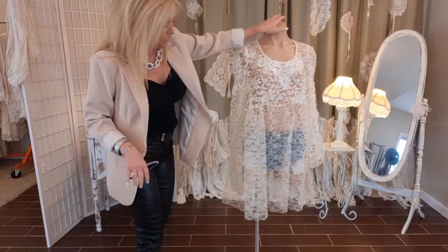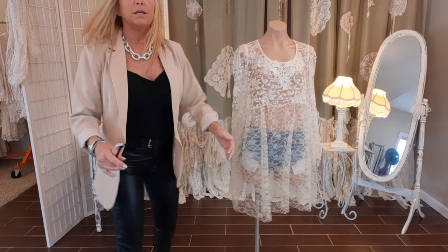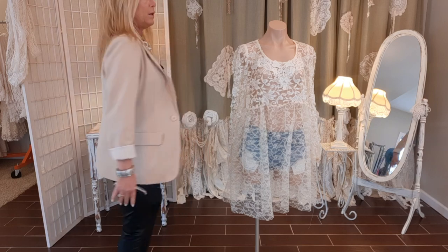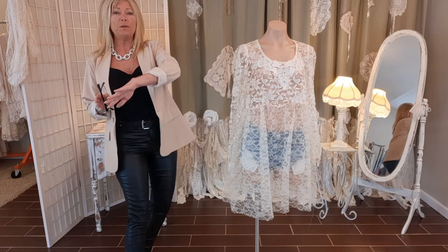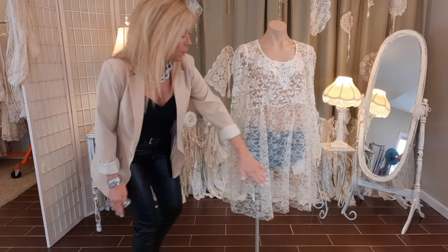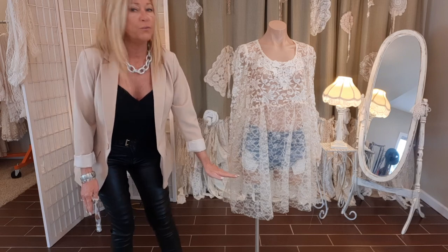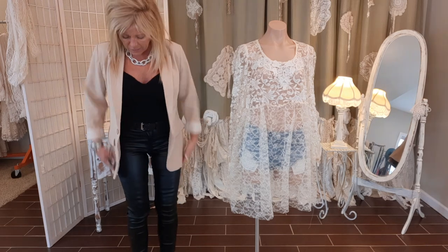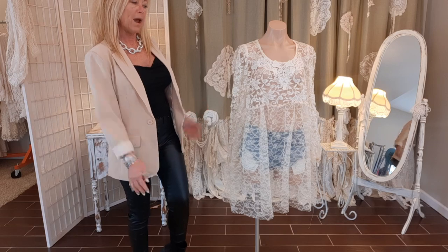Now what I want to do is cut it again. I want it shorter in the front, long on the side, and then shorter in the back and long on the side too. A lot of times I do a high-low and only cut an arch in the front, but this time I'm going to do it front and back so I have a longer side and shorter in front and back.